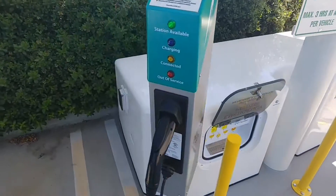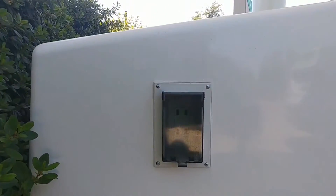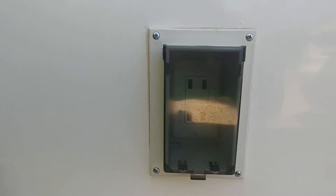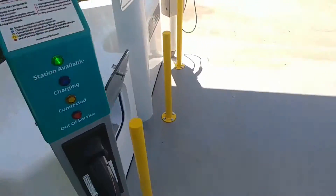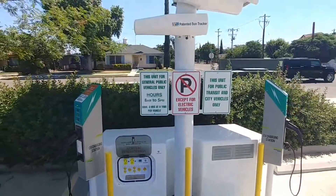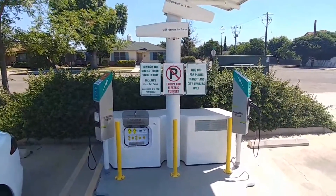If you come along the side here, you can also see that you've got a few USB ports.